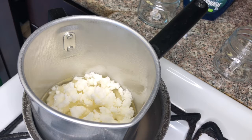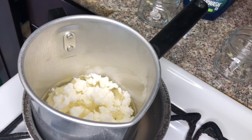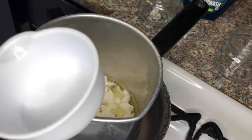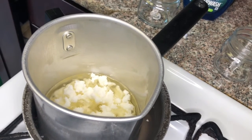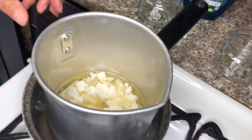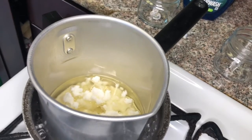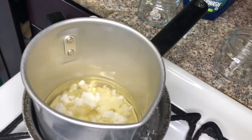But if you want that scent to really come through when you burn it, you'll wait two weeks. So while this is melting down, I'm going to get my lavender fragrance oil. For these half-pint glass jars I use one-fourth cup on every candle. Some may say that's a lot of fragrance oil, but if you want to be able to really smell it, I use one-fourth cup for that size jar.